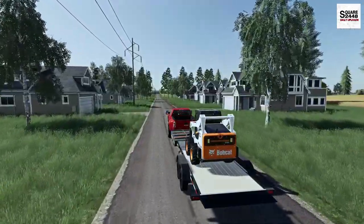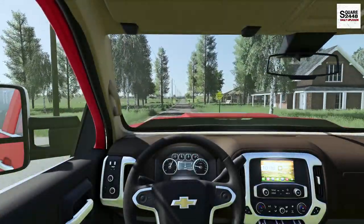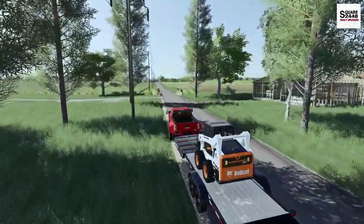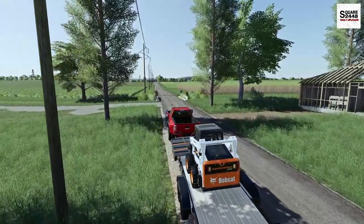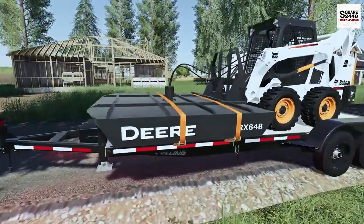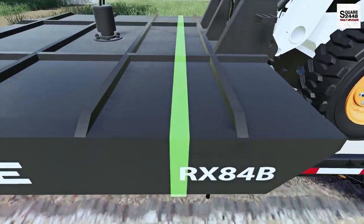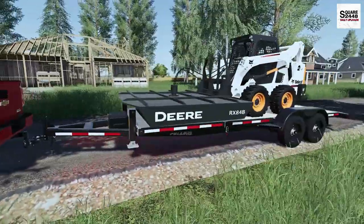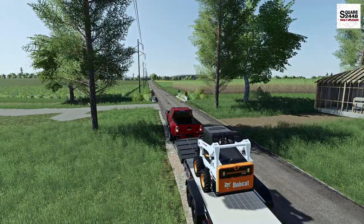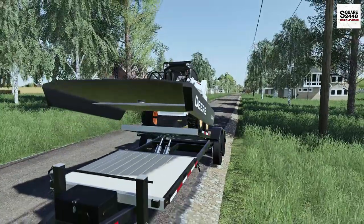Loading the Skid Steer onto this was no problem. I really do like the Tilt Deck trailer — good purchase, and I think maybe we might just have to pick up another one. We are coming up on the house. It is unfinished — they still need to do like three or four months of work on it. Just look at how wide an 84-inch brush hog is; even on the trailer it overhangs. Big shout-out goes out to Rental Man Buck for making and releasing this trailer. One of the best trailers I've seen in Farm Sim in a very long time.